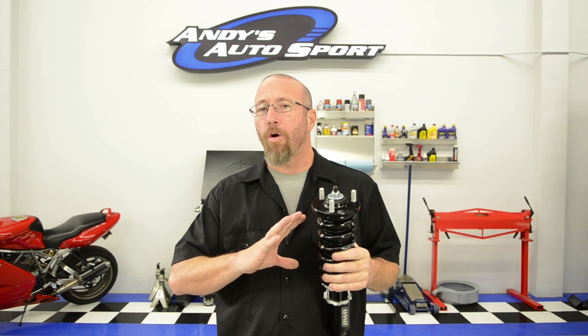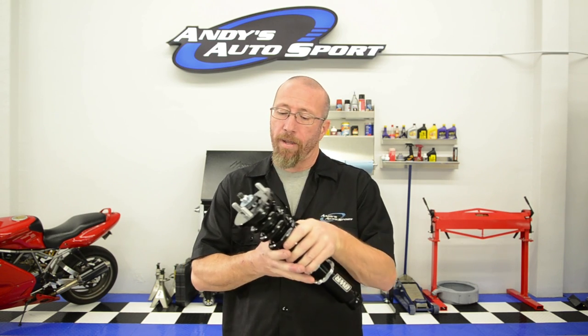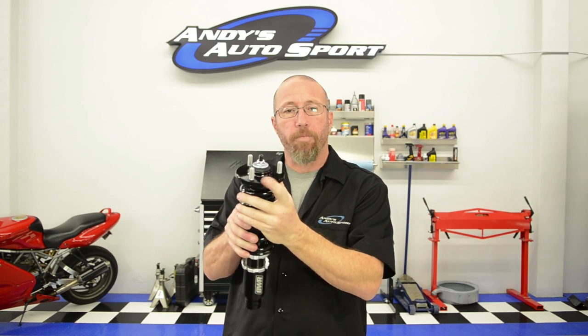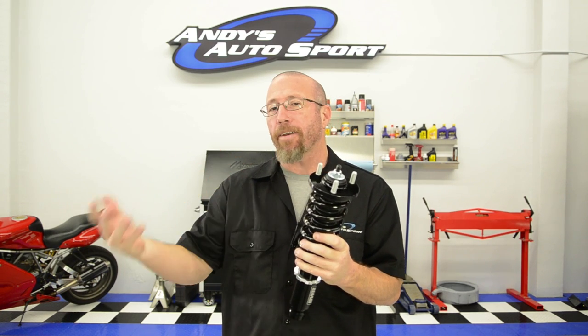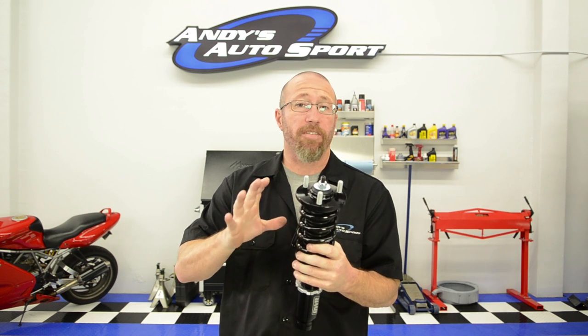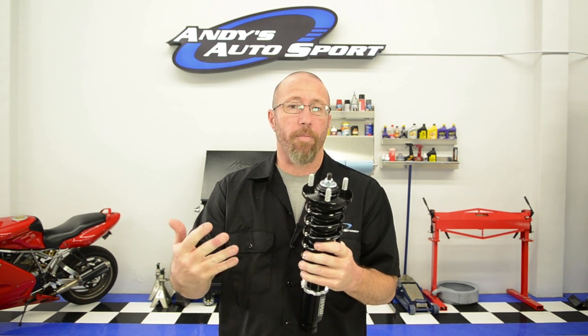A question we get all the time is: what is a pillow ball mount and when do I need to replace it? Pillow ball mounts only work with a strut-style system, whether you have factory McPherson struts or a coilover kit. The pillow ball mount holds the coil spring to the strut or coilover — it's this piece right here. If you're running a factory McPherson strut suspension, the bushing in here can wear out, causing the suspension to become very sloppy. You need to replace it then.